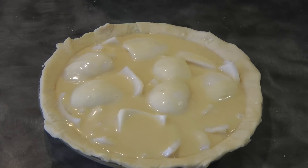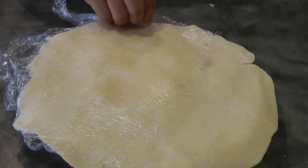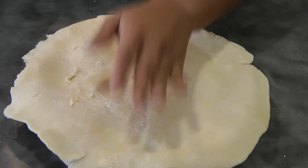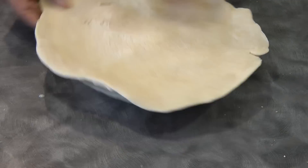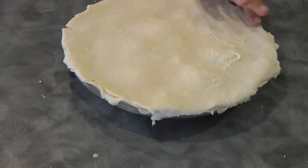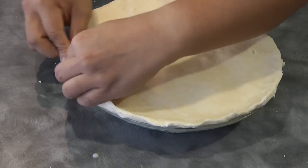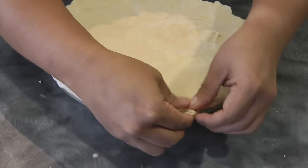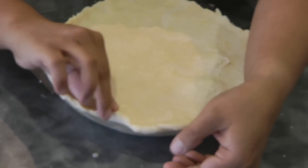Cover this with the other half of the dough, rolled out the same way as before. If you find that your dough is getting a little bit sticky, you can stick it back in the freezer or fridge just to firm it up a little bit. Now I'm cutting the excess dough, then seal the dough. At this point you can do any decorations that you want on the side — just pulling and tucking.